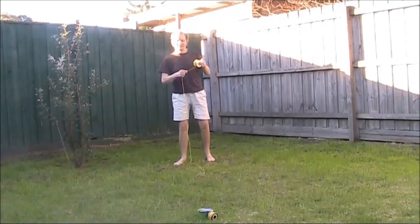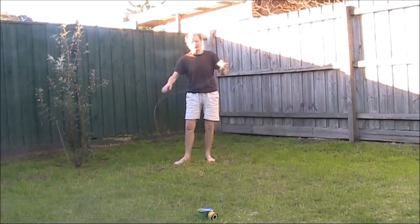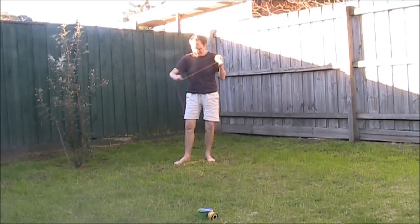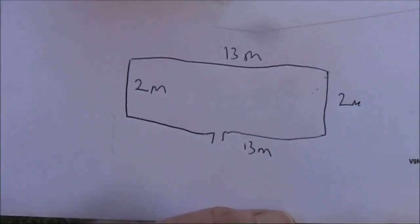Keep watching and find out. The antenna I'm going to experiment with is a cross between a folded dipole and a loop. It's a little bit thinner than a normal loop, very rectangular, but a bit fatter than a folded dipole. Here's a rough drawing. 30 metres of wire — that's the perimeter.